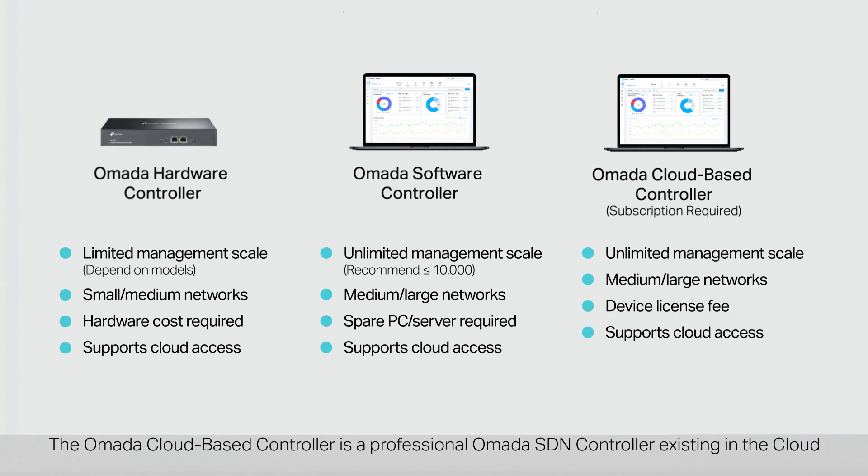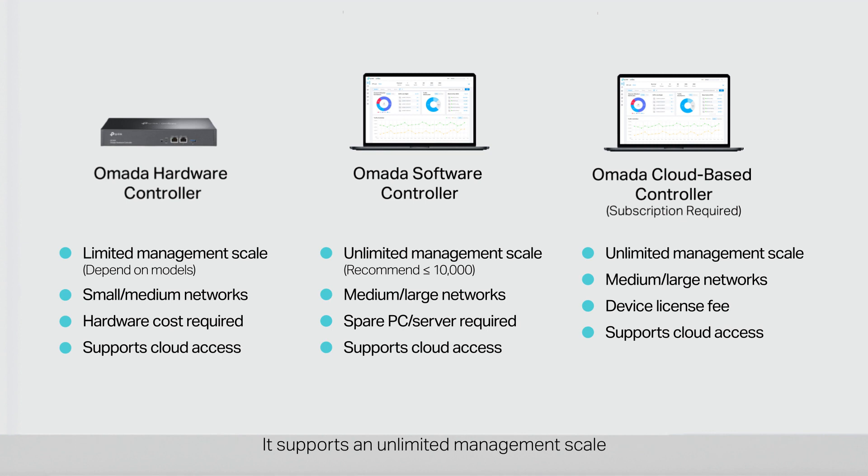The Omada cloud-based controller is a professional Omada SDN controller existing in the cloud. It supports an unlimited management scale, applicable to medium to large networks. A device license fee is required. All these controllers support remote access via the Omada cloud. You can choose the right controller that best fits your business.